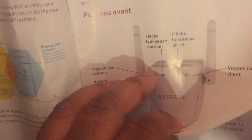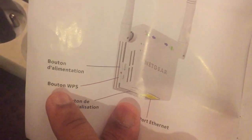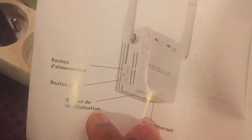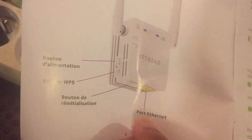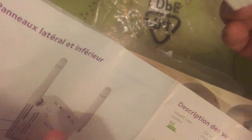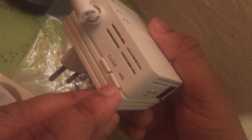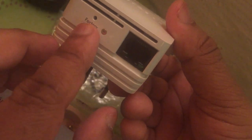Now we know what the device is and how to set it up. Going to the second page: this is the on/off button, this is the WPS button, this is the reset button, and this is the internet port for the internet cable.